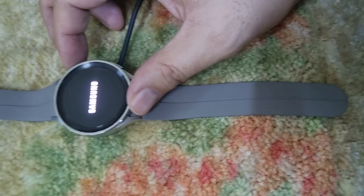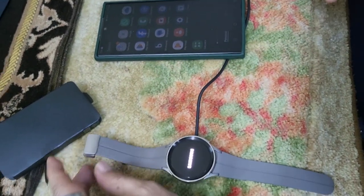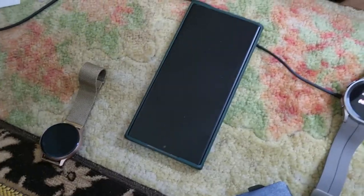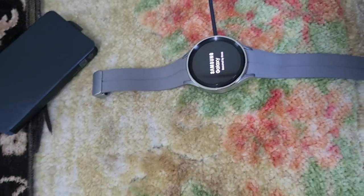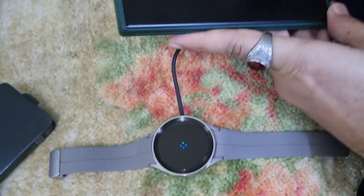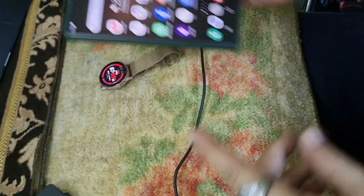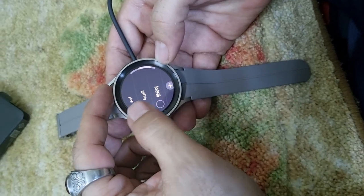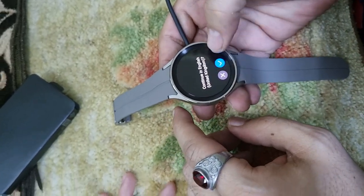Okay, so for the first button you keep it pressed for a couple of seconds and the watch will power on. So before we go further, I think I first need to unpair my old watch. The watch is powered up — select a language. Okay, it has English United Kingdom, Urdu, Arabic — it has a lot of languages. Let's select English, United Kingdom, and continue.